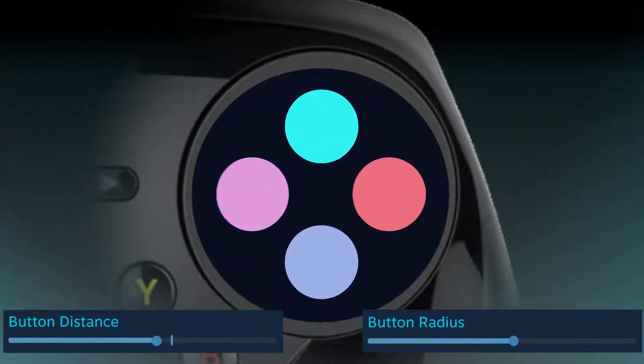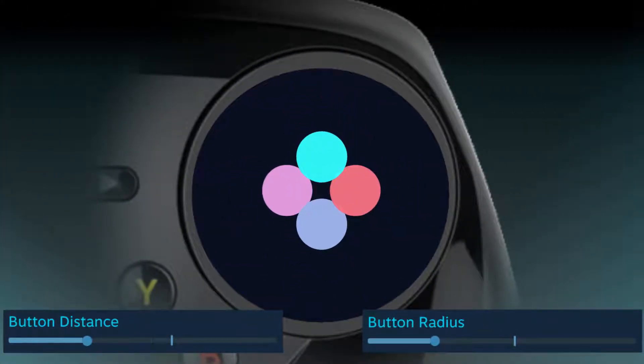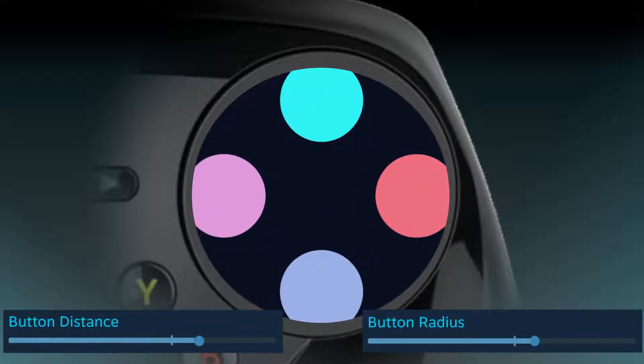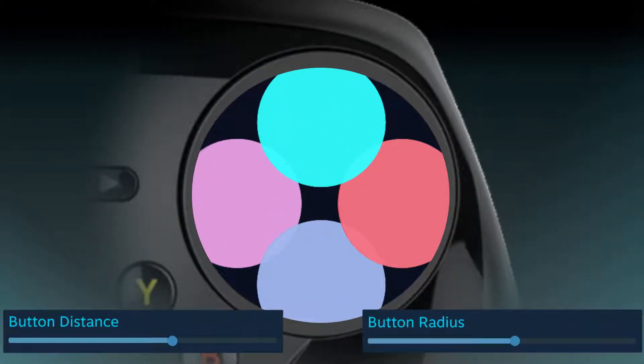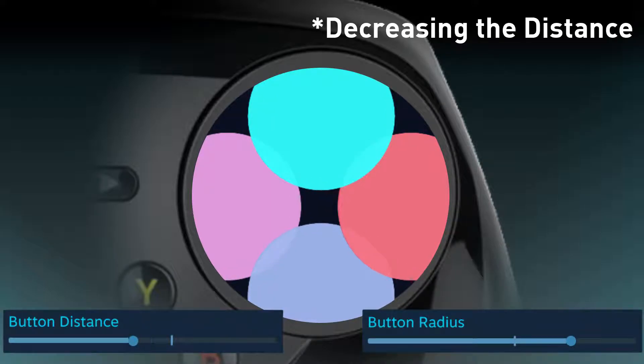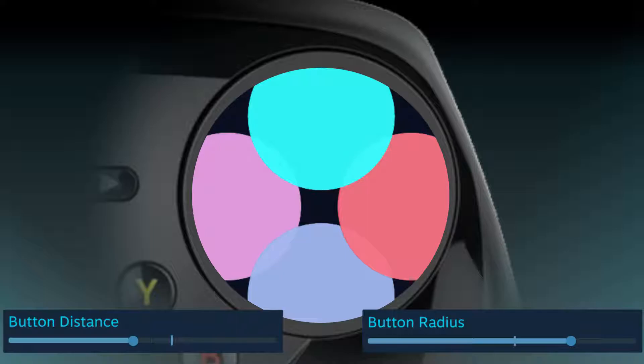Using these settings together, the user can tweak the sensitivity of the inputs as well as the ease, or difficulty, of activating two adjacent bindings. The default settings have the buttons placed with small gaps in the corners and in the center, allowing for simultaneous button presses closer to the center but not at the outside. If simultaneous inputs are desired, I would suggest making the radius a bit larger and increasing the distance a bit — this will still give you that center dead zone but will overlap the buttons more at the outsides of the ring.